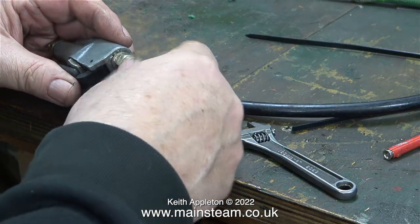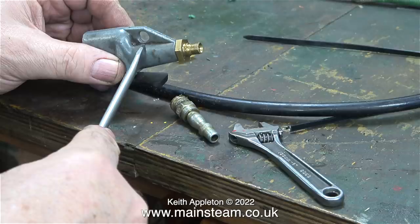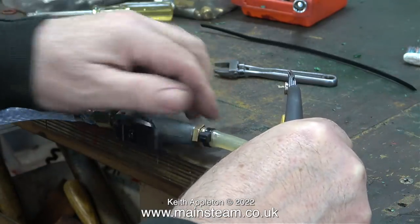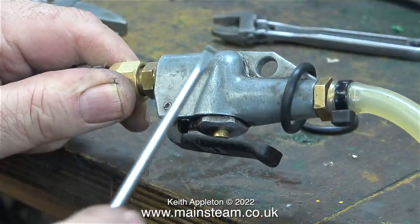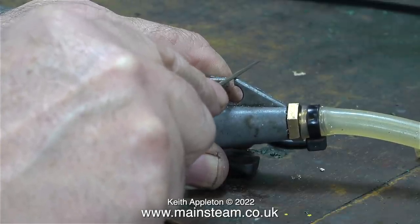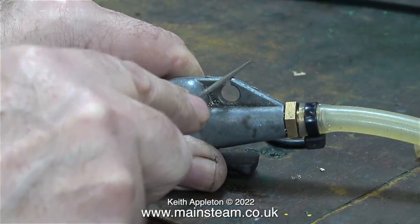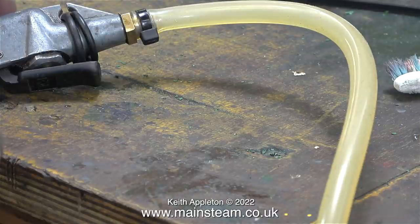I thought it would be a good idea to modify this air fitting to fit on the air pipe of the new compressor. This hole in the fitting is designed to hang it up. For the new compressor in the new part of the workshop, I needed to make a complete new air service to run the steam engines, with the option to either have air momentarily by pressing the plunger or continuously by using a couple of o-rings to hold the plunger down. Using my bandsaw I cut a slot in the fitting, then removed the sharp edges with a file. Now I can use both o-rings to hold the plunger down so I don't have to hold the fitting.